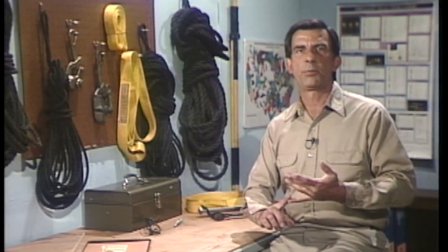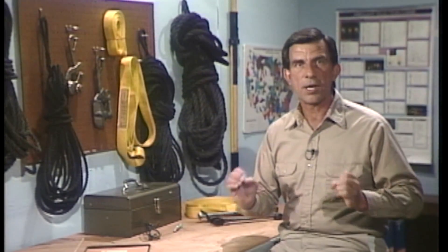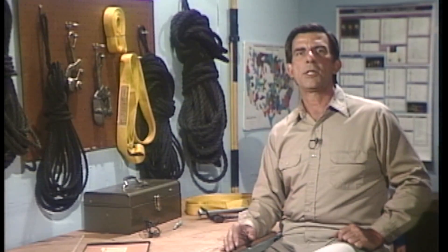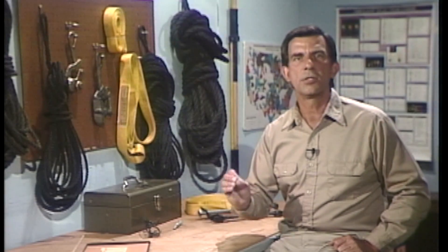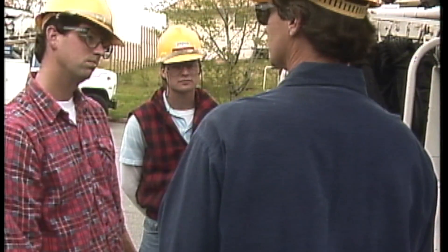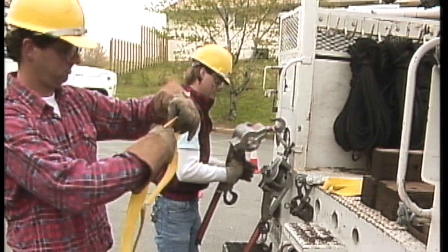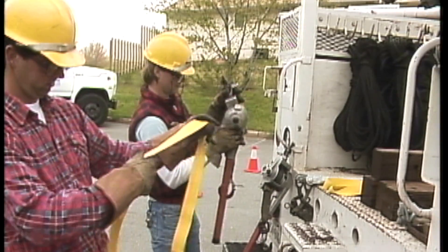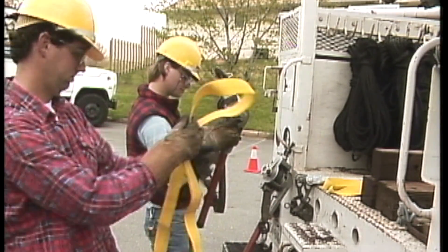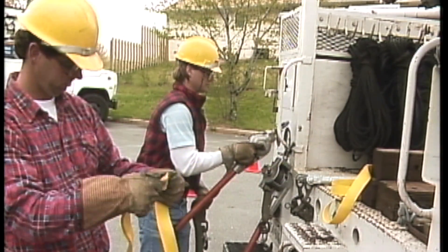Once the job is planned, the crew can proceed with the next element of safe rigging practice, which is to carefully inspect the rigging equipment. It's important to check all of the equipment that will be used to make sure that it's in good condition and that it's the right equipment for the job. Equipment that's damaged or undersized can cause problems in completing the job. If the rigging equipment cannot do the job properly, everything may have to be moved back to its original position, and the job will have to be rigged again with the right equipment.